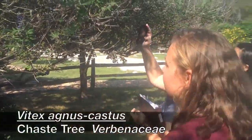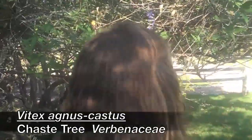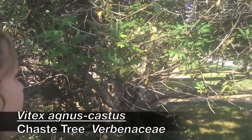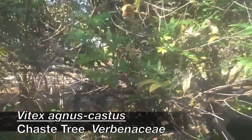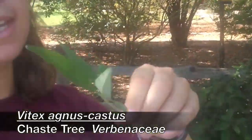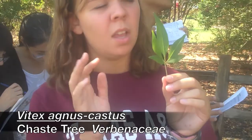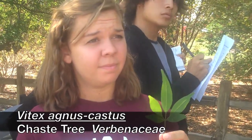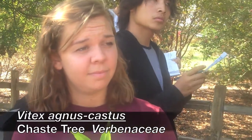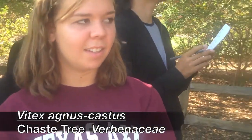Vitex agnus-castus is going to have palmately compound opposite leaves. I don't think we've seen any palmately compound yet. So this is one leaf — opposite, looks like a palm, looks like cannabis. It does kind of look like it.